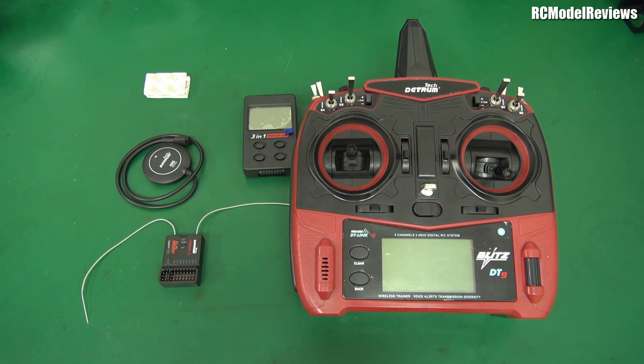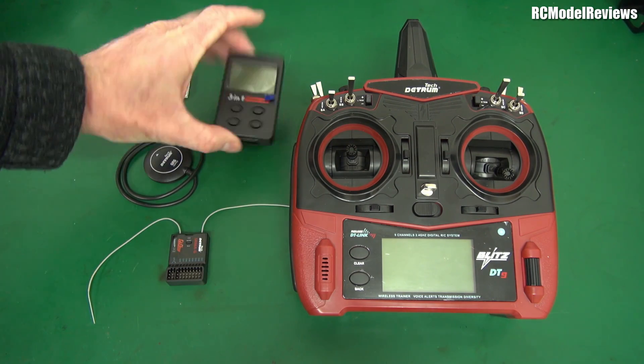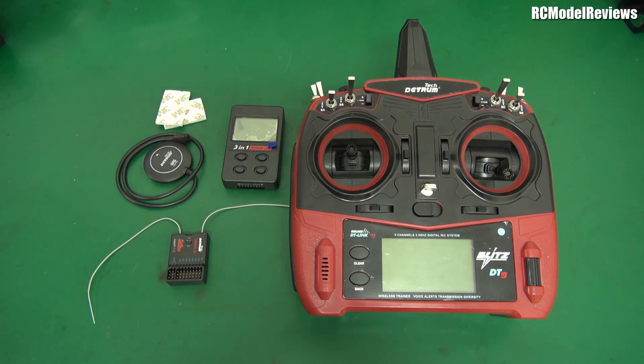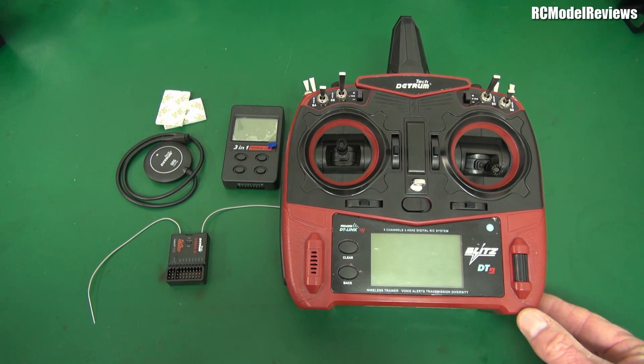What have I got? Well I've got a transmitter, a receiver, GPS, a little 3M1 control unit and then some 3M things, and of course I've got some instructions. So what am I looking at here? Well, we're looking at a transmitter from a company called Detrim. I hadn't heard of Detrim before they sent me this stuff but everyone I've spoken to about them says good things.